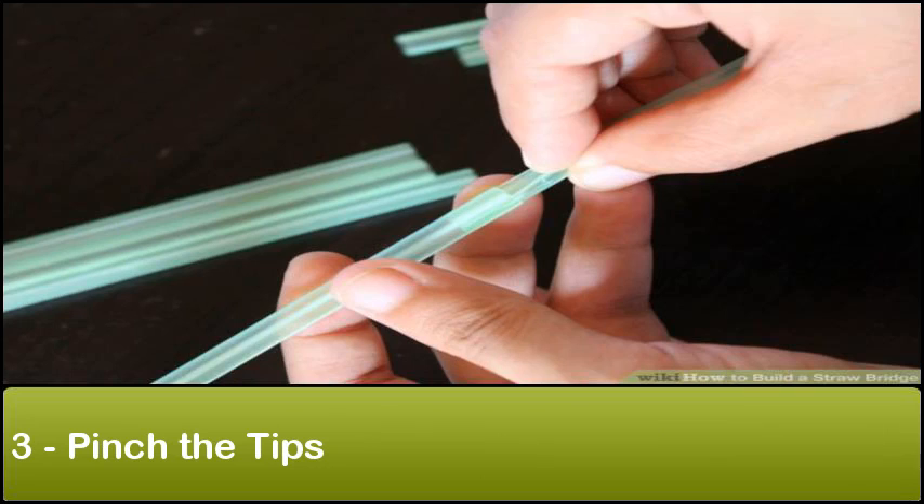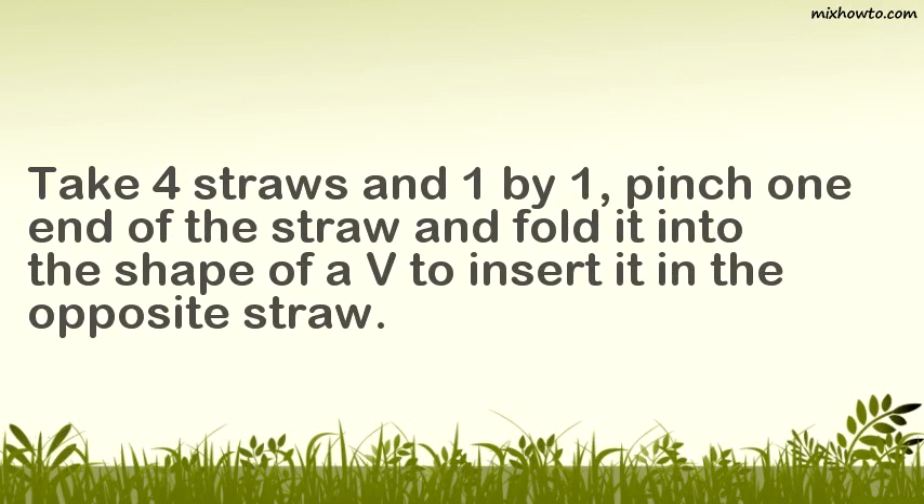Step 3: Pinch the tips. Take four straws and one by one, pinch one end of the straw and fold it into the shape of a point to insert it into the opposite straw.